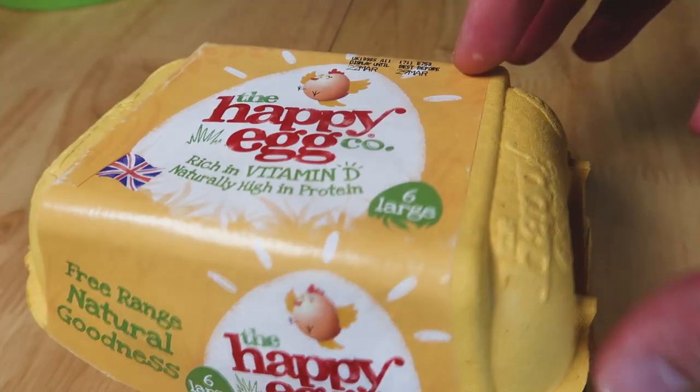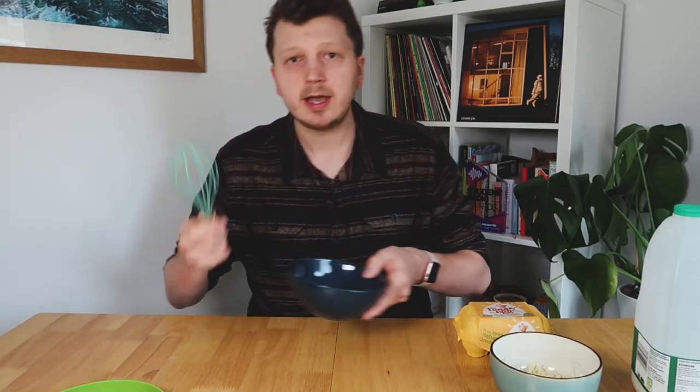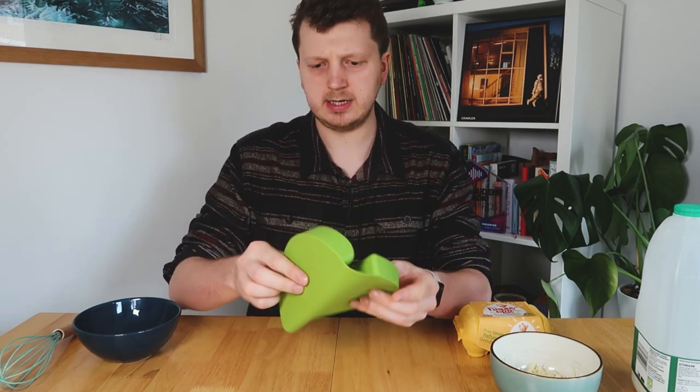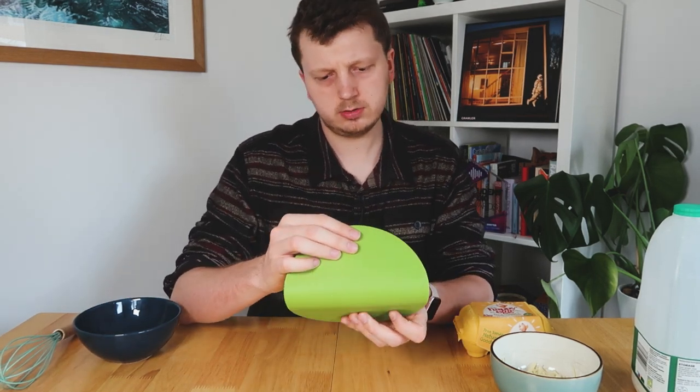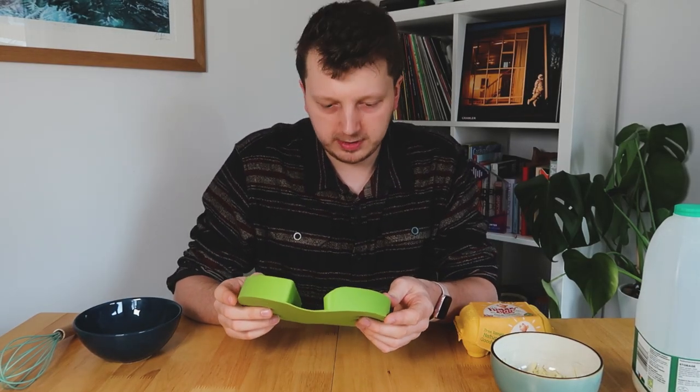Let's do a cheese omelette, shall we? I've got some milk, some lovely eggs, I've got some cheese, I've got a bowl and a whisk for Mixi Mixi. And of course I have my — Joy — I have my Joy silicon microwavable omelette maker.